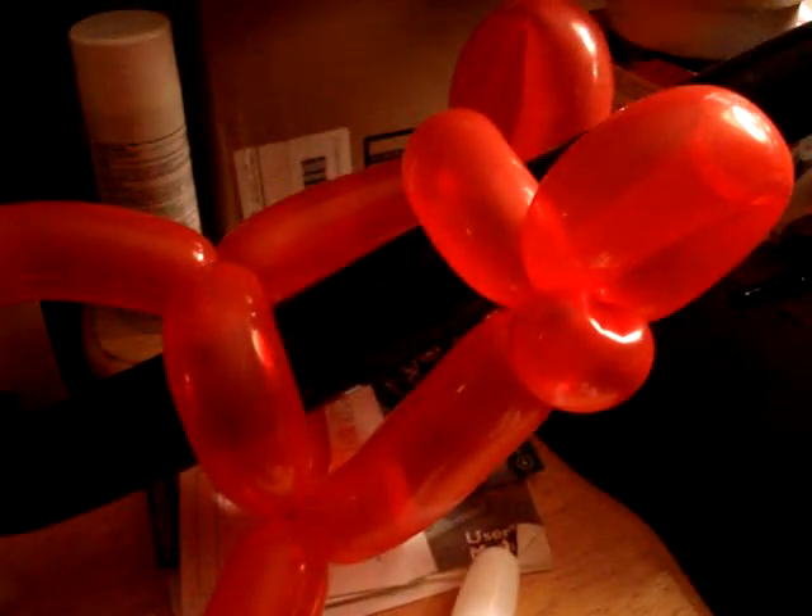Balloon twisting is a fun hobby, you should try it out, it's easy and fun. I'll put up links to balloon twisting channels and maybe links to videos on these, but thanks for watching.